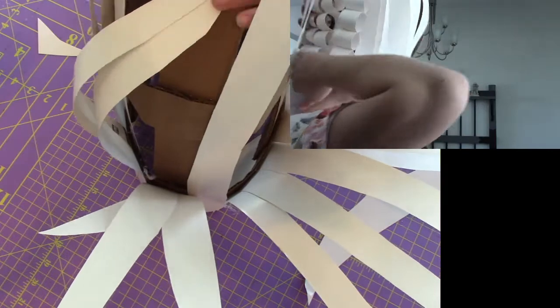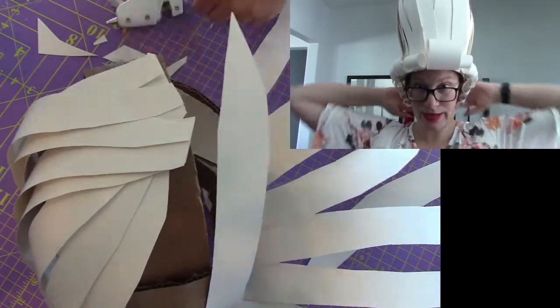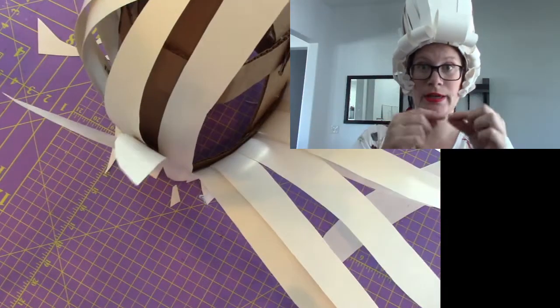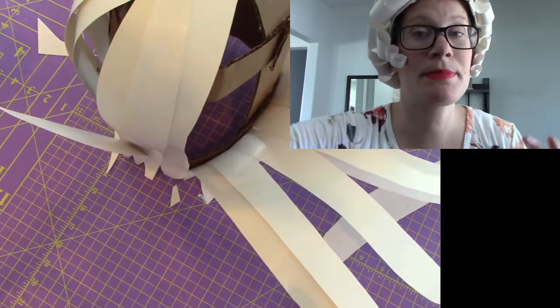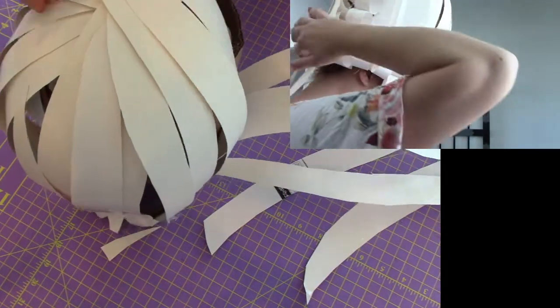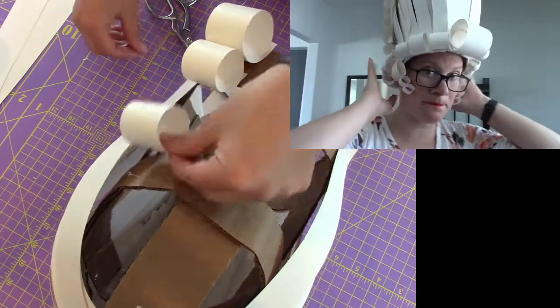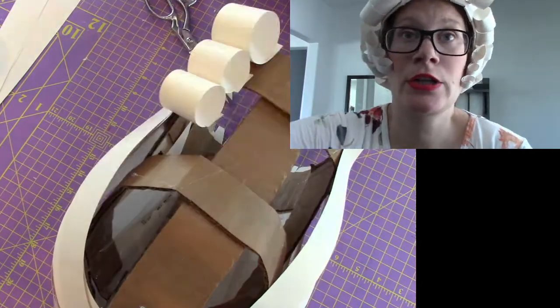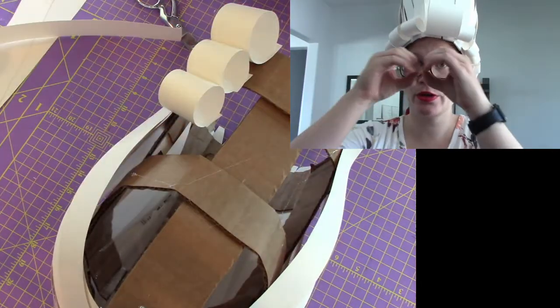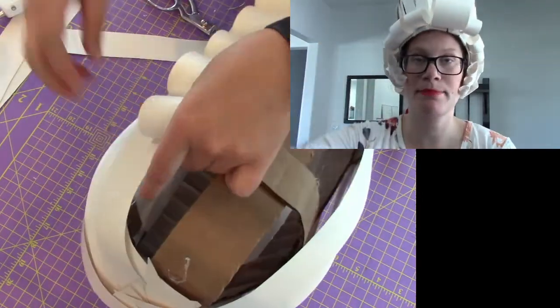I left the back open because the next step is adding the curls. The next step is rolling those poster board strips and hot gluing the curls to the back. I did about four layers — one, two, three, and four — and hot glued it all together. You can glue the curls together, but you can also glue them to the cardboard for more structural support.